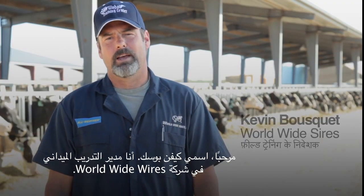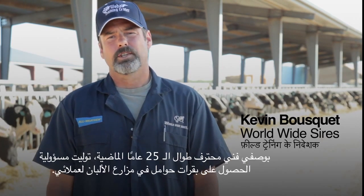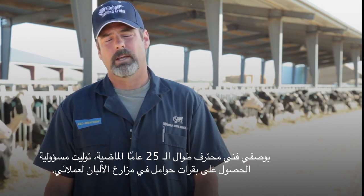My name is Kevin Bosquet. I'm the Director of Field Training for Worldwide Sires. As a professional technician for the last 25 years, I've had the responsibility of creating pregnancies on my customers' dairies.